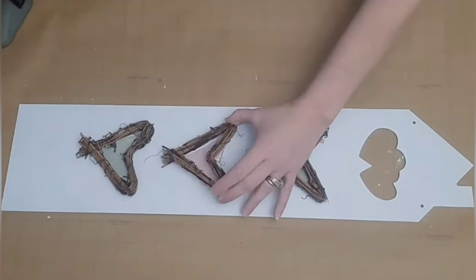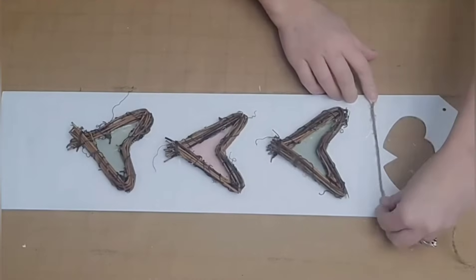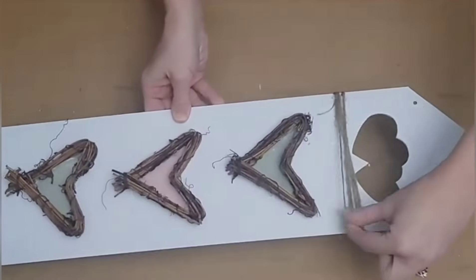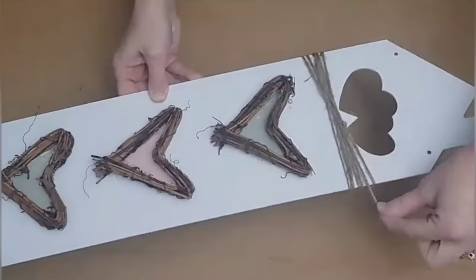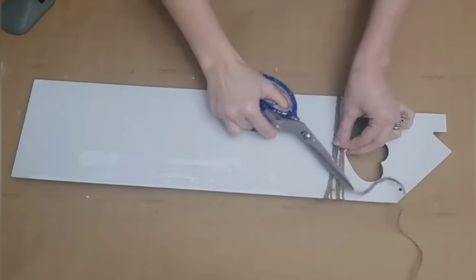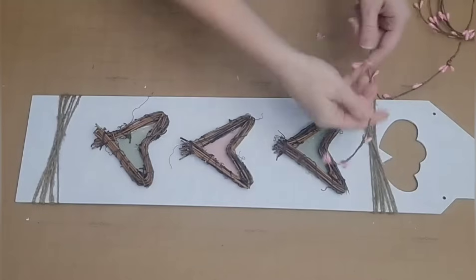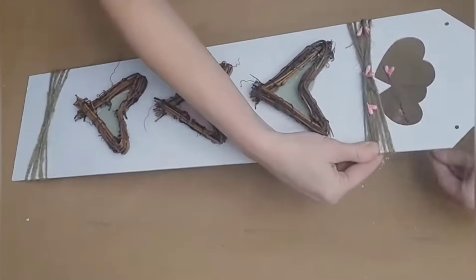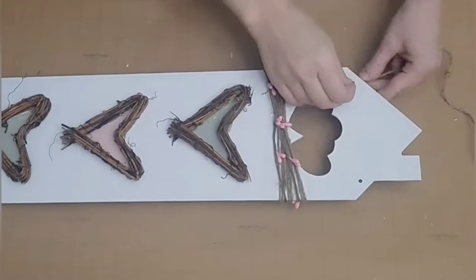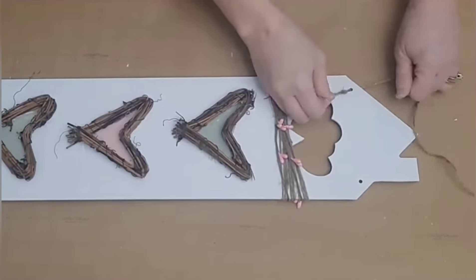Once you're done with that, I went ahead and added some jute twine to the top and bottom by just gluing it down and wrapping it around several times — this just gives you a little extra touch. I thought the sign needed something because it was so long and skinny, but this is totally optional. You could use a pink or green yarn too — the sky is the limit. I also came in with some pitberry garland from Dollar Tree and wrapped it around a couple of times. Next, I just add back in the hanger so I can hang the sign, and you are pretty much done. Quick and easy on a budget.